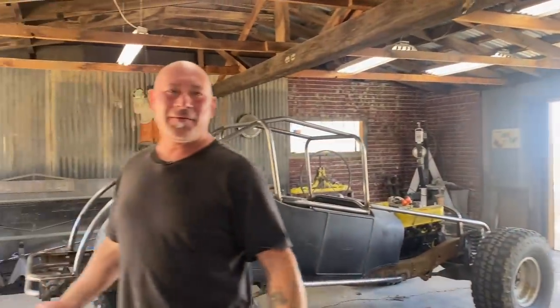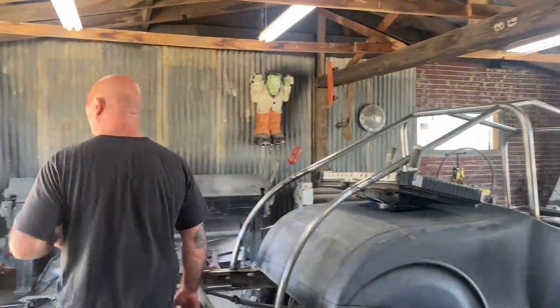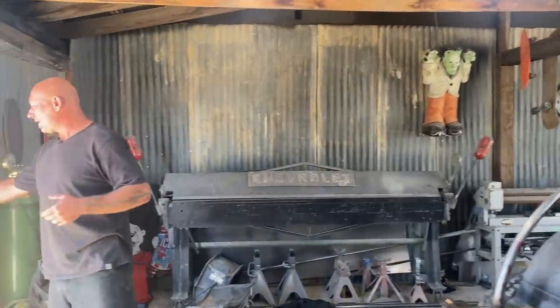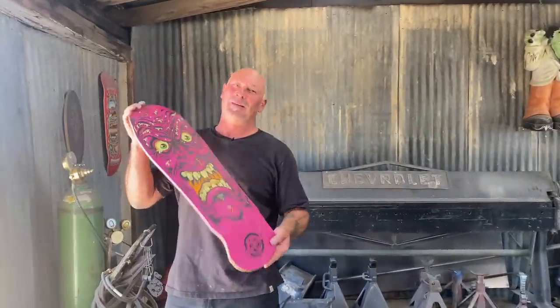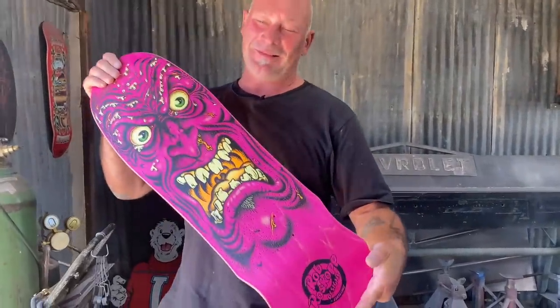Somebody gave me another skateboard deck — we're getting stuff all over the place. We live in Mojave, and the post office is just like there's never anybody there. The guy knows me by first name: 'Hey, Jamie' — there's like a pile of boxes. This wasn't mailed to us, but I was at a car show in Reno. It's a Roscoe reproduction, but still cool. That's about my age group right there.